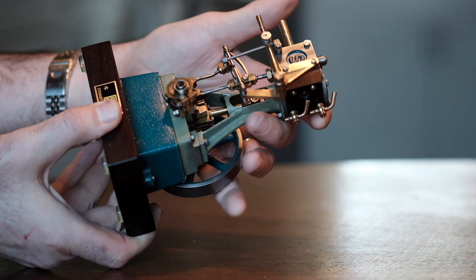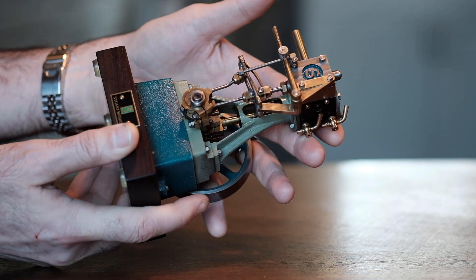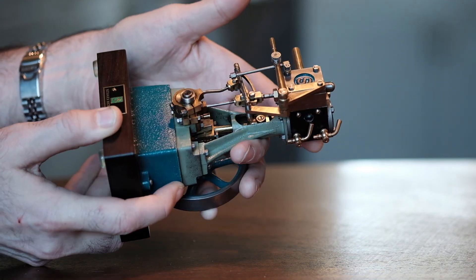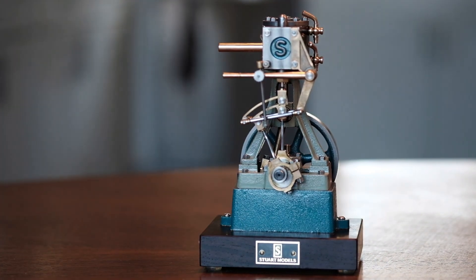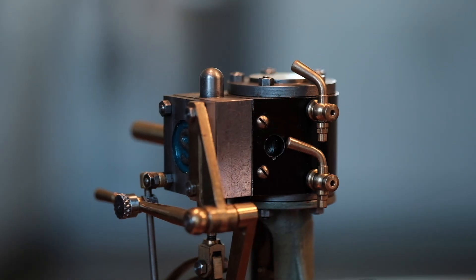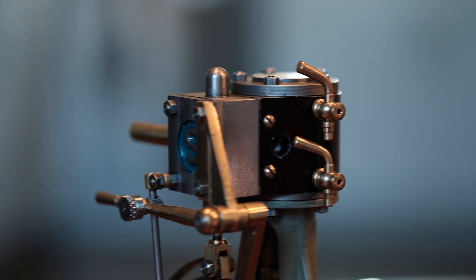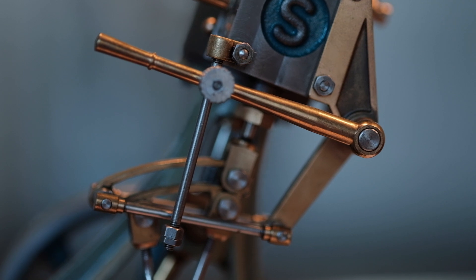This is a small model steam engine made from castings from a company called Stuart in the UK. It's a fun little thing to put together, and if you are a machinist or a hobbyist with machine tools, it will give you many hours of enjoyment. With the Stevenson reversing gear on this one, it took me about 50 hours to machine everything, because they send you castings and all the raw materials, and you're making most of these pieces from raw stock.